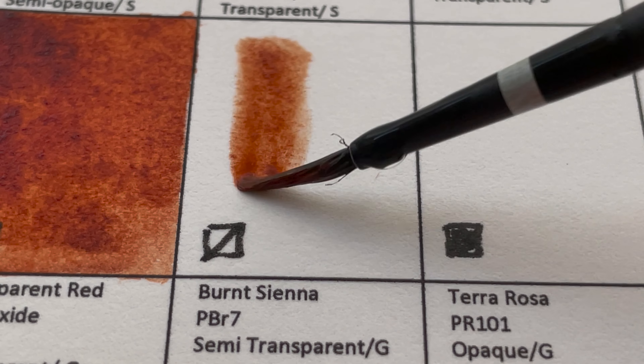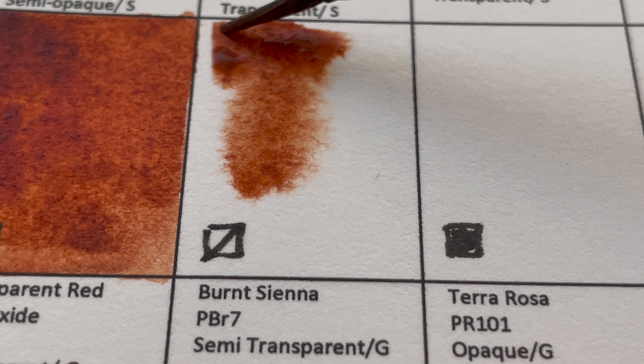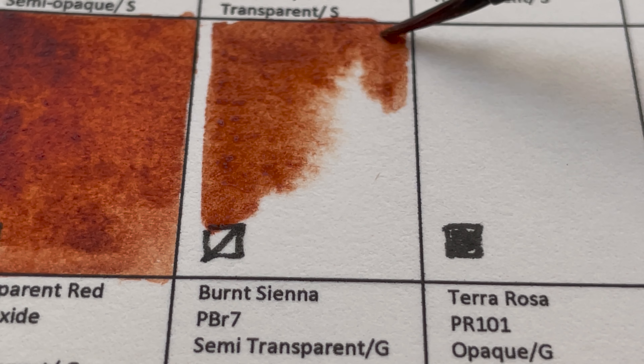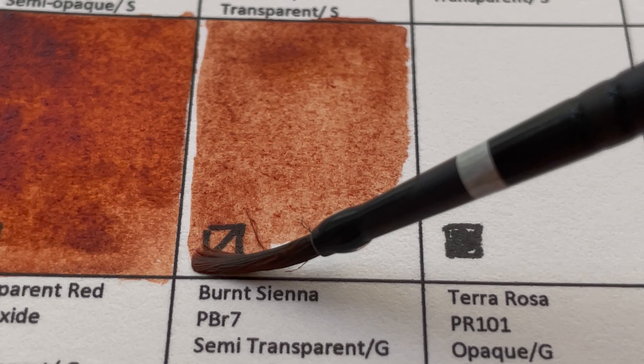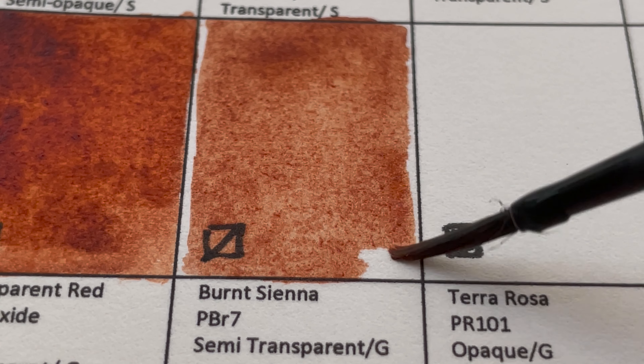We have Burnt Sienna, PBr7. It's pretty close to the Transparent Red Iron Oxide except this one is slightly less red and more muted.